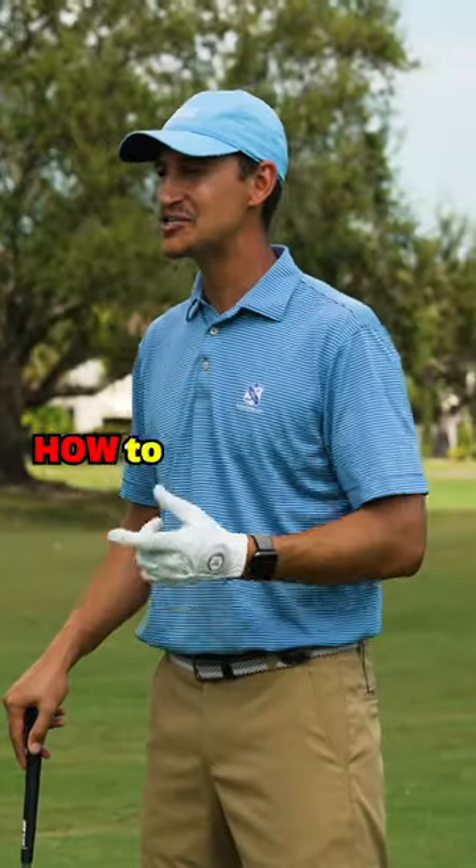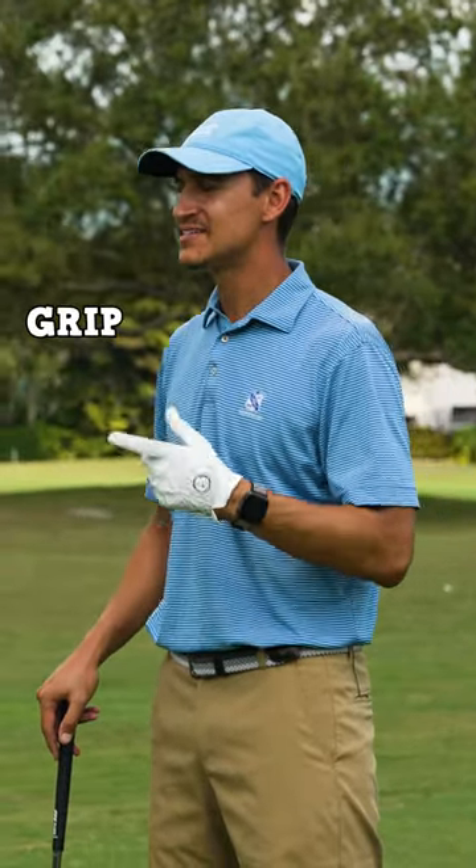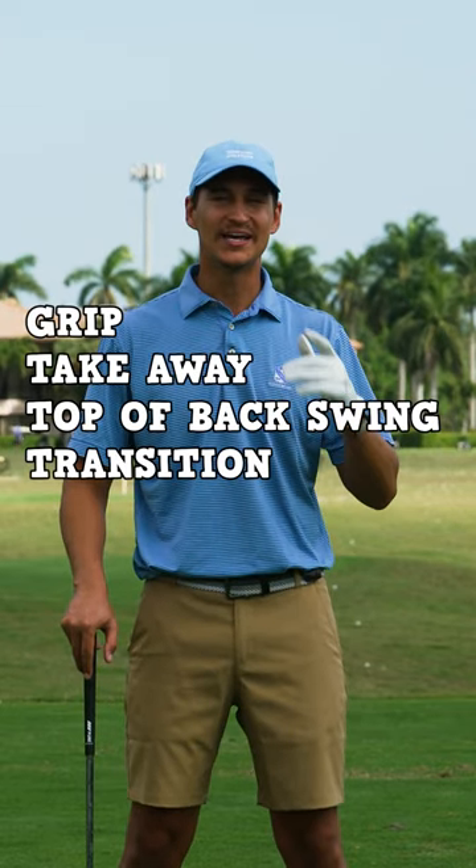So if you've always wondered how to swing like Tiger, this is your video. We're going to start with the grip, get into the takeaway, go to the top of the backswing, into the transition, and then also get you into impact.